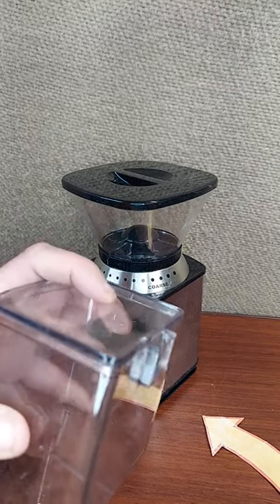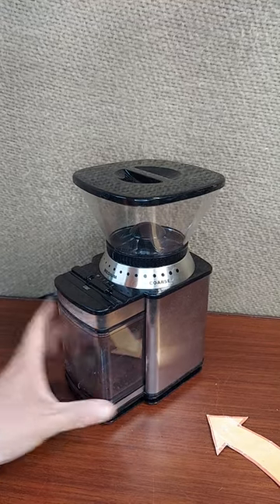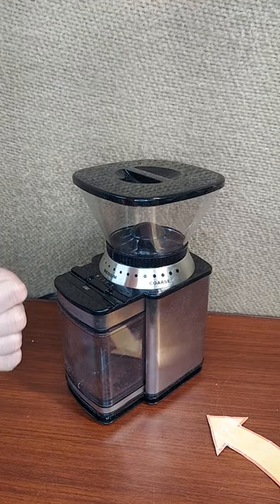The canister has a lid, so as far as dust and keeping everything nice, I really like this one.